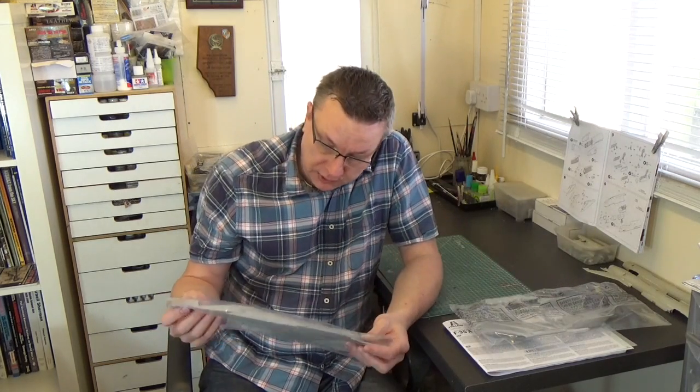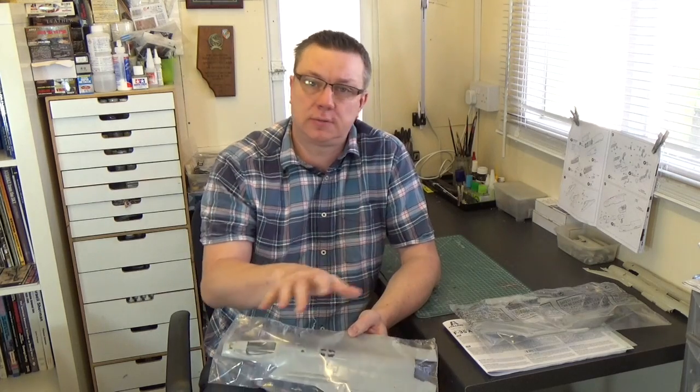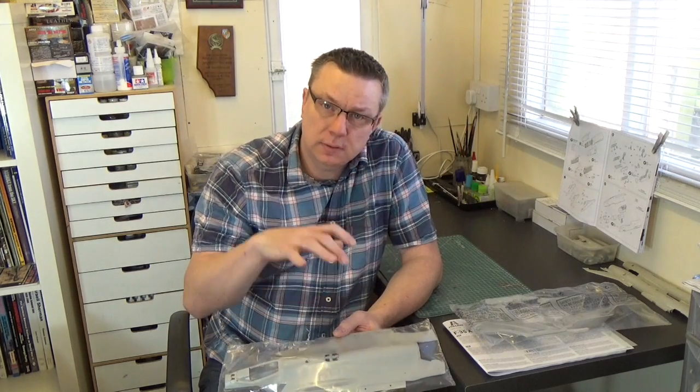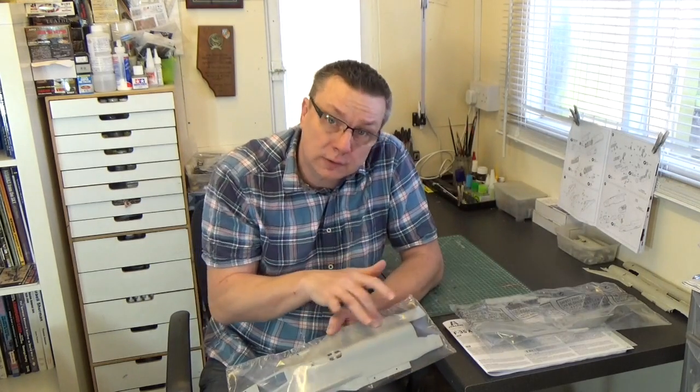Having looked at this closely I think this is a really impressive moulding. There's a lot of finesse about it and I think the shape has been well captured. I haven't compared it completely to the photographs I took of the real aircraft at Fairford last year, but certainly from a cursory look it seems to have captured the shape well. One of the things that stands out both metaphorically and literally are the RAM coatings that form shapes around the main access panels on the surface of this aircraft. They've followed what other manufacturers have done and raised these panels up away from the surface.